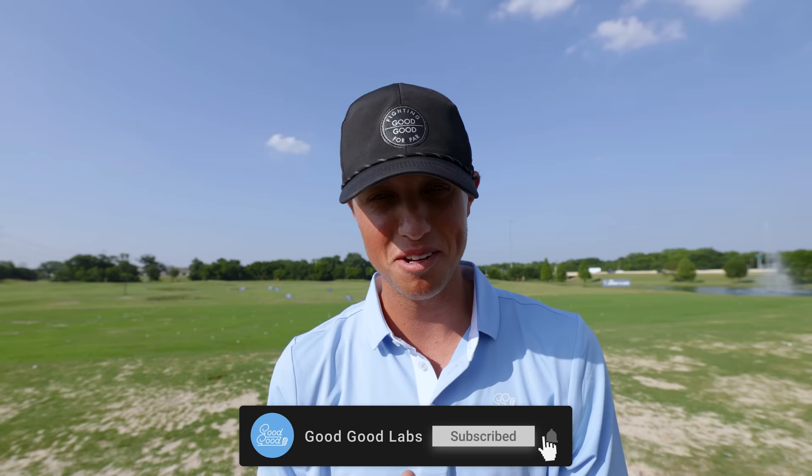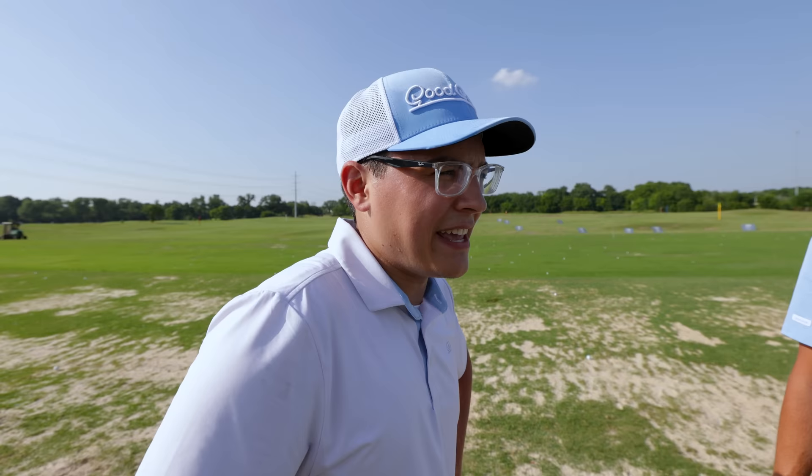Alright guys, welcome back to the Good Good Labs channel. By the title of this video you probably know what's about to happen. We got my man Henry here — you guys have probably seen him on YouTube before. I've actually done some matches with him. Henry's my former college teammate, my best friend. We're going to work on his swing today and try to get him dialed. He said he's basically completely lost his game — lost 15 to 20 yards. He says his old eight irons are going about as far as his best seven irons now, and he doesn't know what's going on.